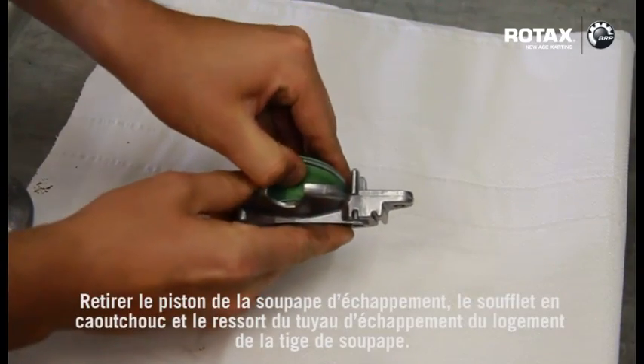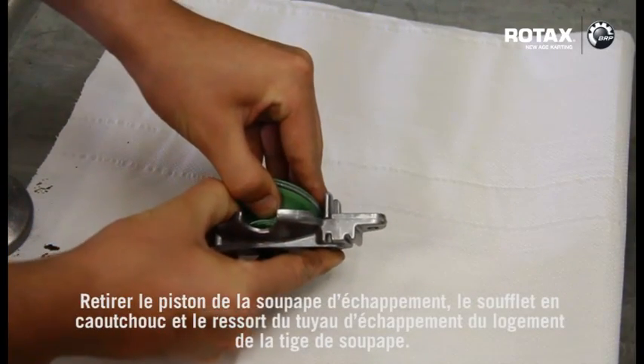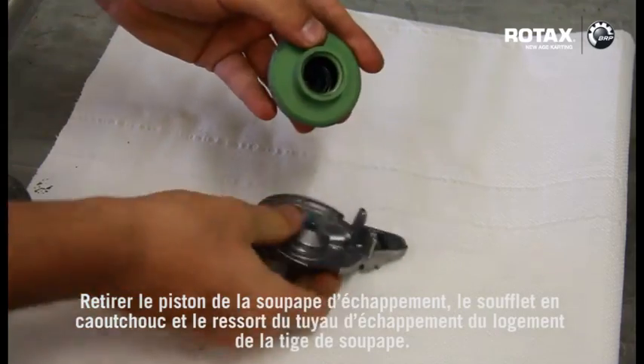Remove exhaust valve piston, rubber bellow and hose spring from the valve rod housing.